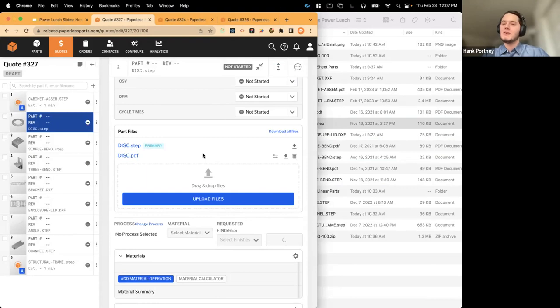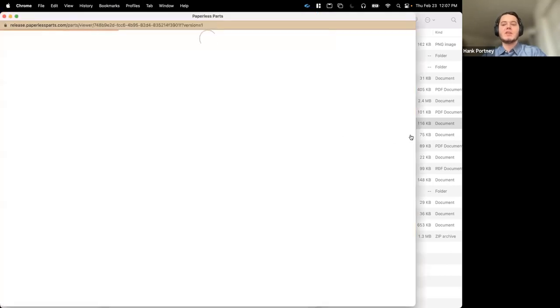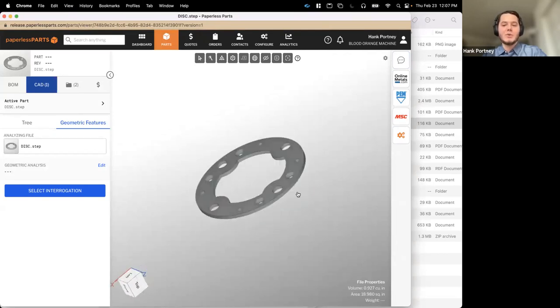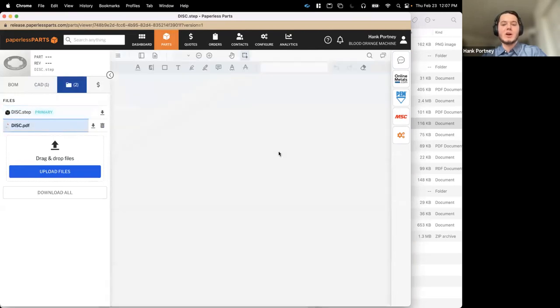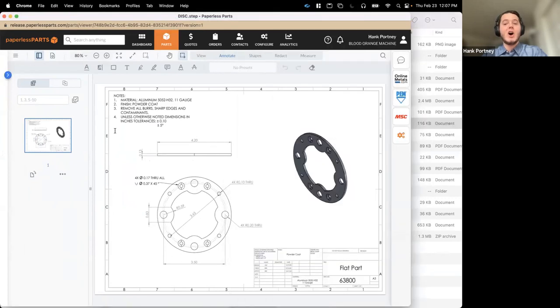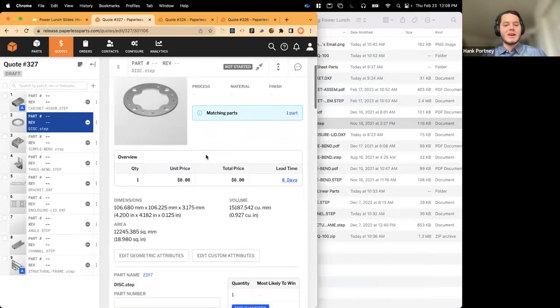Once the parts have loaded, we can see we're working with models that had prints attached, found in this file folder. Paperless Parts will intelligently read your files and figure out which ones belong together — so when it sees disk.pdf and disk.step, it will automatically organize those for you. After processing, all files are visible and we can open Paperless Parts' part viewer for a full CAD viewer and rich PDF viewer for all print files, all from one place.